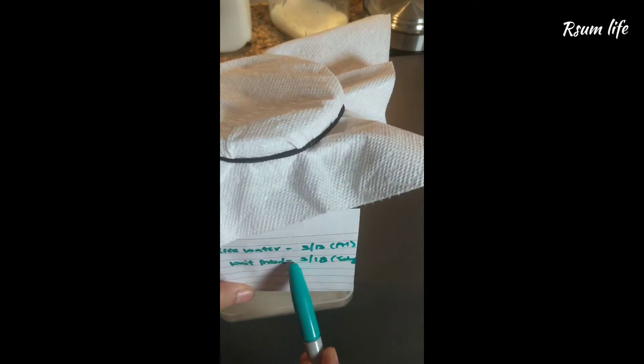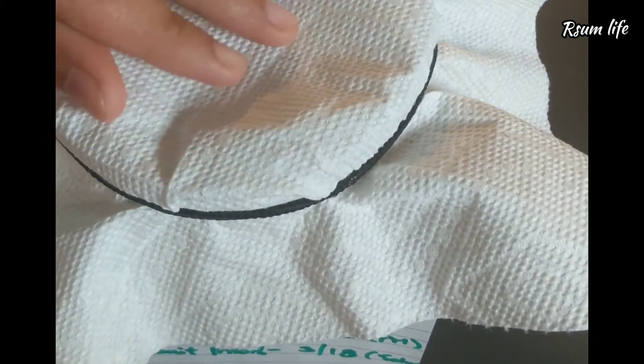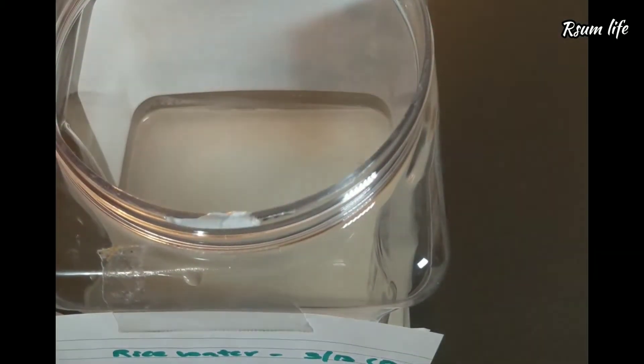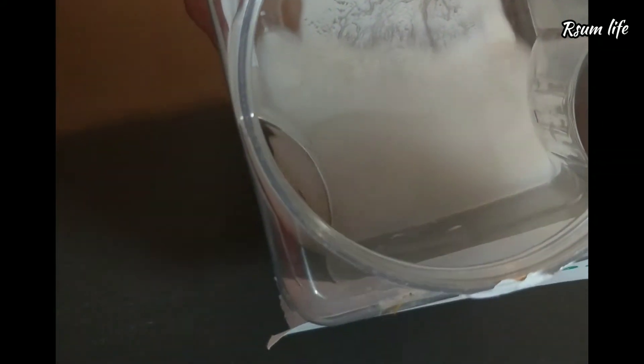The container should not be too small. Don't use the lid of the container — instead, use a paper towel and put a hair tie over it so that there is some aeration going on. This is almost day three where my rice water fermentation is nearly complete.